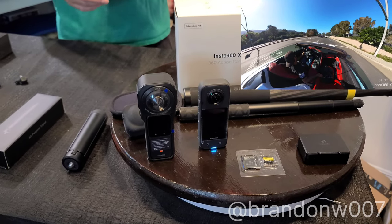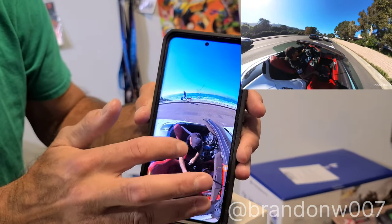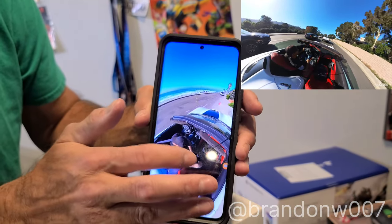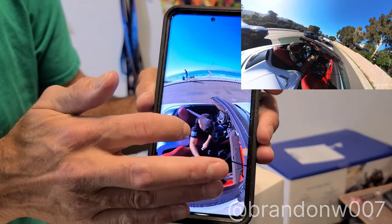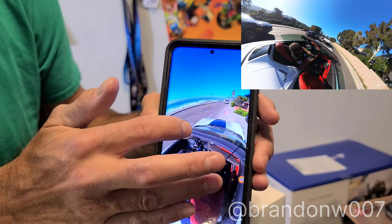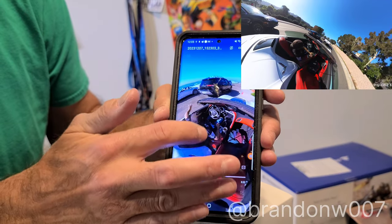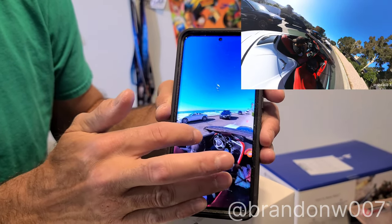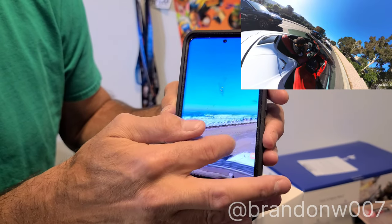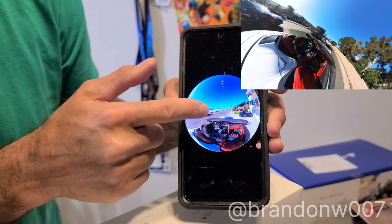Let me show you something — this is a 360 video I saved, just saved as-is, from the X3. The video is moving and I'm controlling it — watch this. I'm looking at the beach, controlling this picture. It's awesome, look at how cool that is.